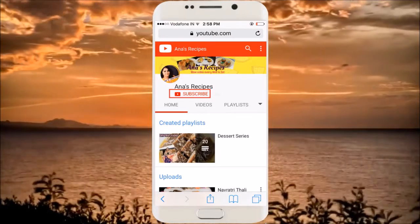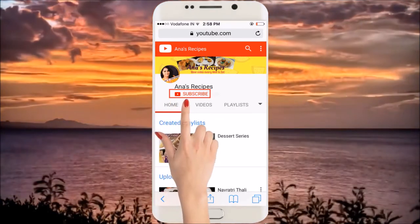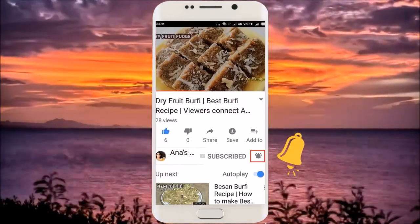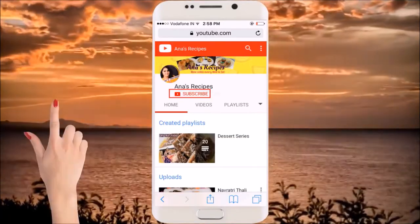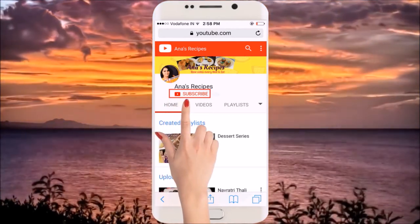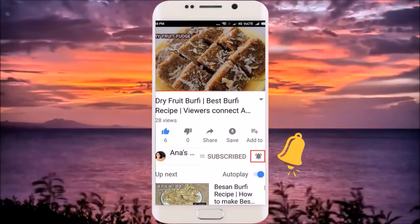Hey friends, to subscribe to my channel, click on the subscribe button and please, please do not forget to hit the bell button so that you get the notification of all the recipes.